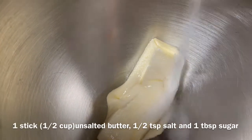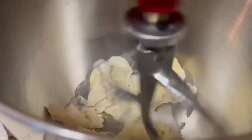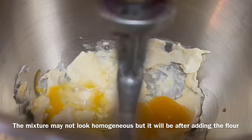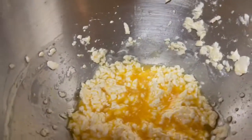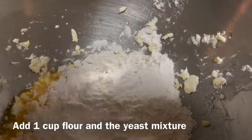In the bowl of a stand mixer, put one stick of salted butter, a half teaspoon salt, and one tablespoon granulated sugar, then add two eggs and one teaspoon vanilla extract. Mix, then add one cup all-purpose flour and the yeast mixture.